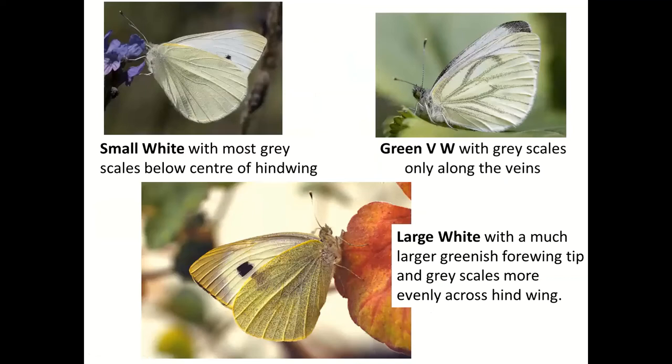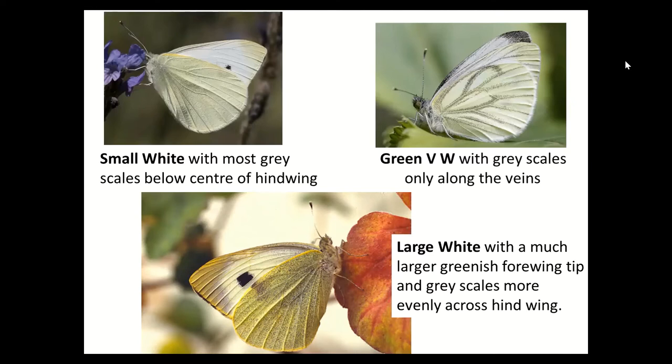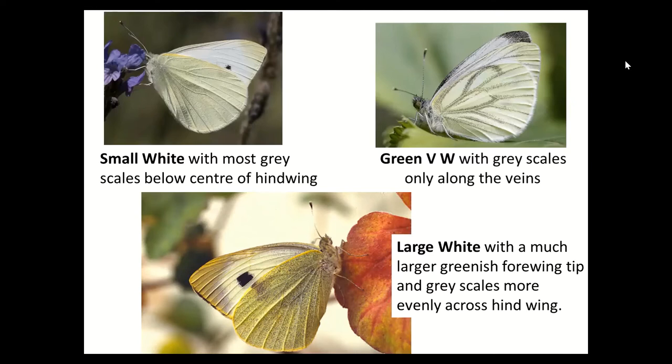On the underside of the whites: the Small White has more gray in the bottom half of the hindwing with very few gray scales. The Green-veined White has plenty of gray scales but they're along the veins. The Large White has gray scales all over the hindwing, and you can also see the black tip quite clearly with any backlighting — it shows up as a much more solid black mark. The Small White can look dark across the top only; the Large White shows black all the way around.